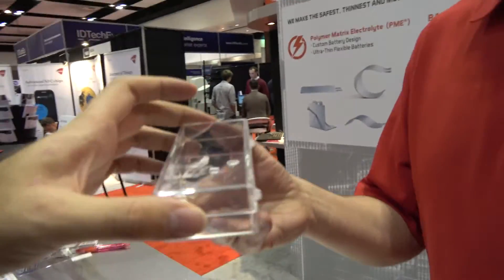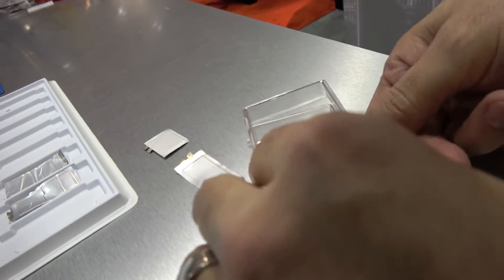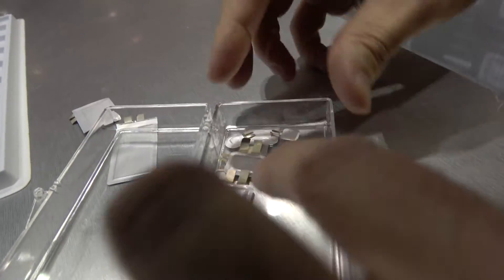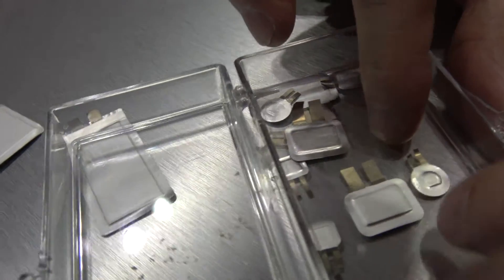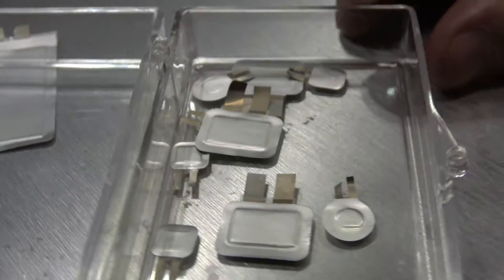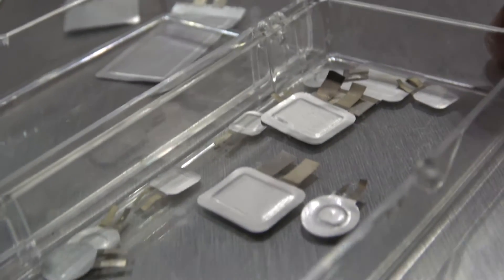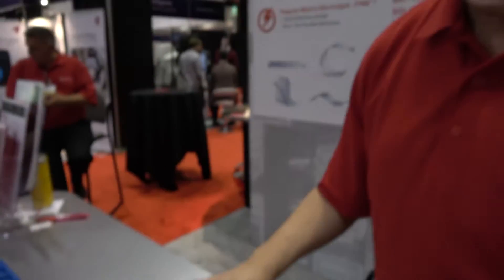Yes, we can do custom sizes. Besides the more conventional sizes we make, we can also make some very thin, very small cells with a little lower capacity, but still very robust and flexible. We can do a lot of custom sizes. And besides being able to do the primary non-rechargeable product, we also have rechargeable cells that we're beginning to work on as well.